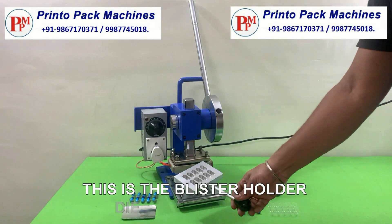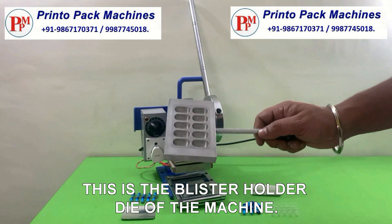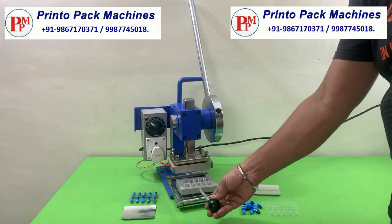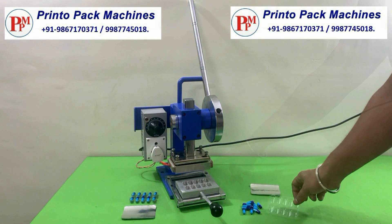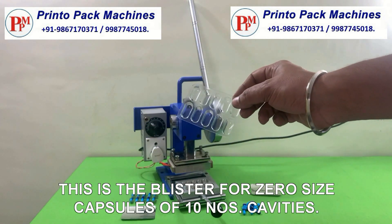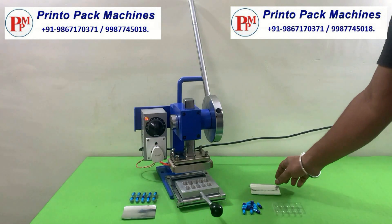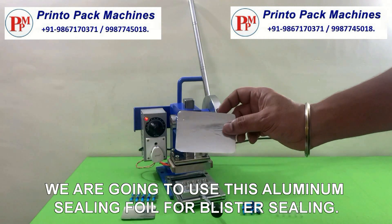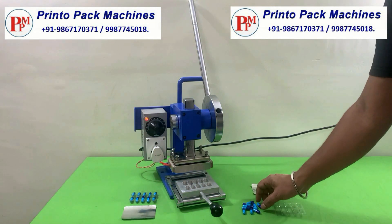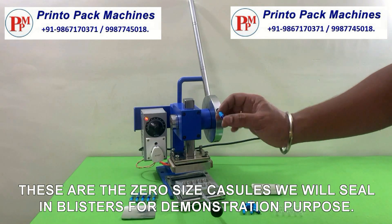This is the blister holder die of the machine. This is the blister for zero size capsules of 10 numbers cavities. We are going to use this aluminum sealing foil for blister sealing. These are the zero size capsules we will seal in blisters for demonstration purpose.